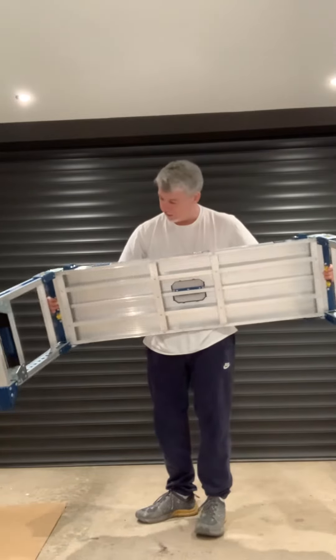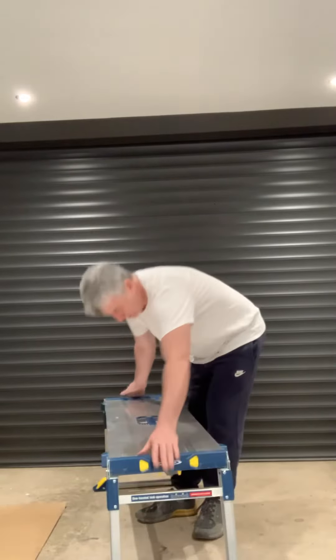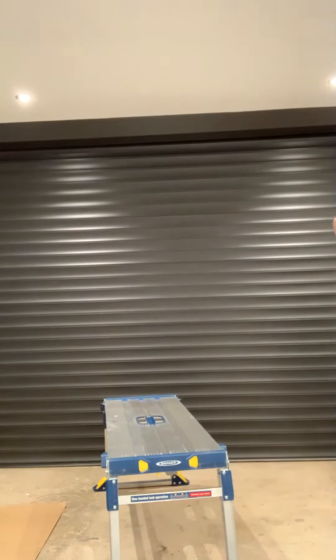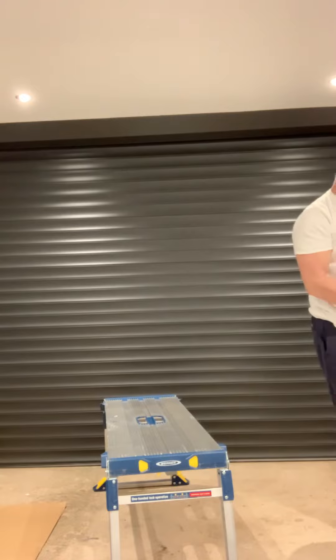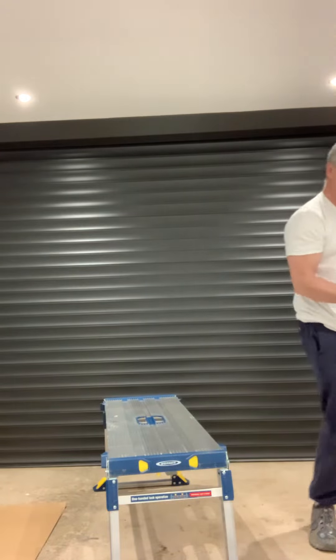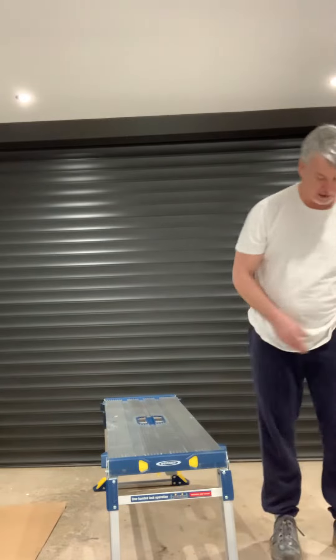You can see it's a big old unit. I think that's — it holds up to 130 kilograms. So that's 21 stone 5 pounds. So if you're a big boy, this is going to be good for you.